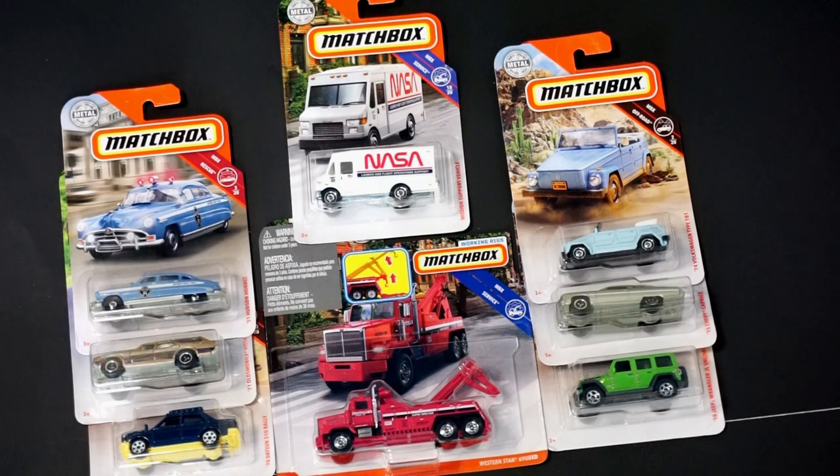Hello, Brenton with All Out Octane here. In this video I'm going to open up some of the more recent Matchboxes that I was able to find. So without further ado, we're just going to get into opening them up.